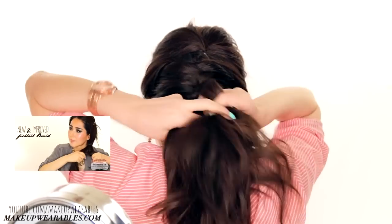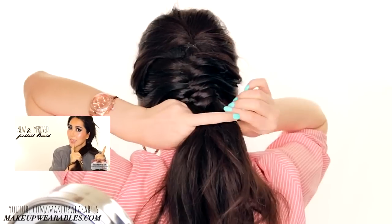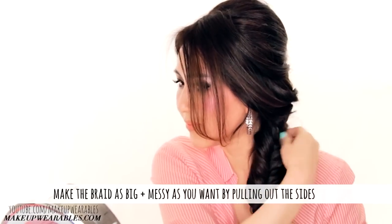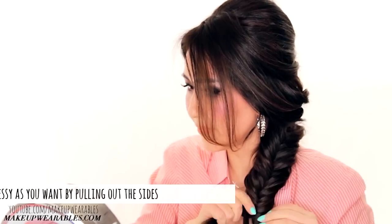Just do a normal fishtail braid with your ends. If you don't know how to do a normal fishtail braid, click here to see my previous fishtail tutorial where I show you two ways to do it. After tying it with an elastic band, pull out the sides to make the braid big and voluminous.